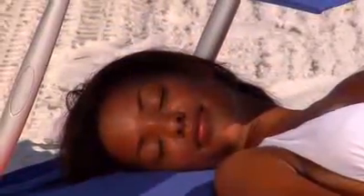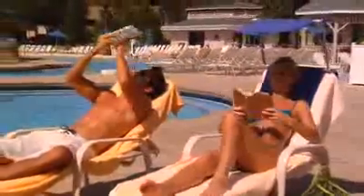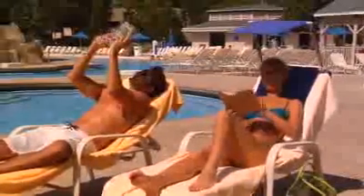With the Cushion Shade, reading in the sun becomes a pleasure as the sunshade blocks the glare of the sun, eliminating the need for sunglasses and allowing a more natural and relaxed position for the arms and body.